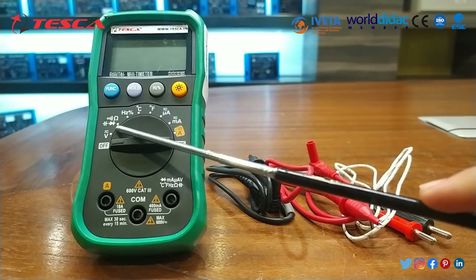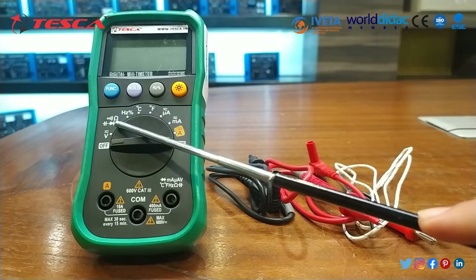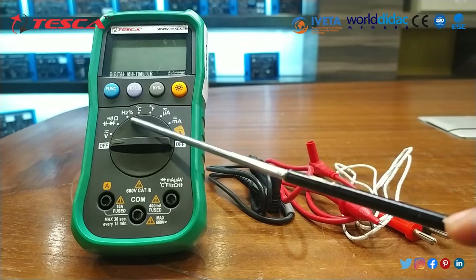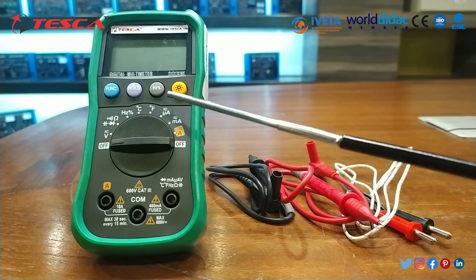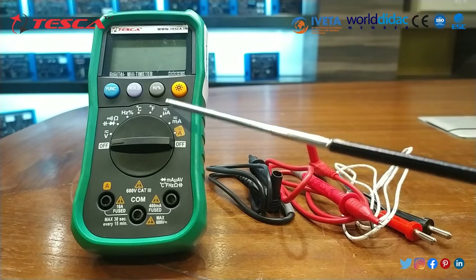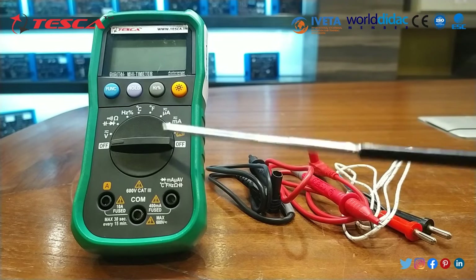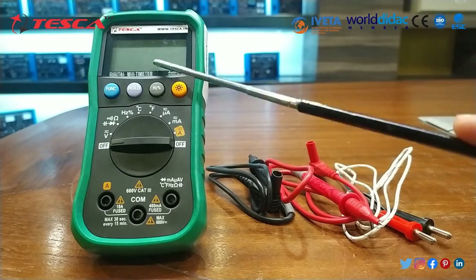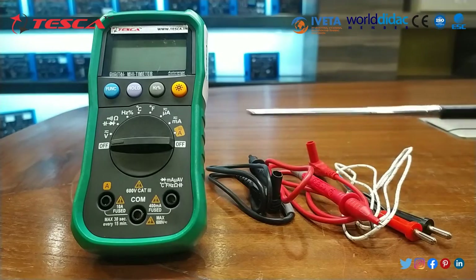On the knob there are different functions such as AC/DC voltage. These are to test different parameters such as capacitor, diode, continuity, and resistance. This is for 4 Hz, and these are for testing temperature in Celsius and Fahrenheit. This is used to test current in microampere and milliampere in AC/DC. Through the function button we can set AC/DC. This is used to measure current in ampere, and these are the on/off switches. When we rotate the knob, the LCD display will start, and these are the ports where we connect our test leads.